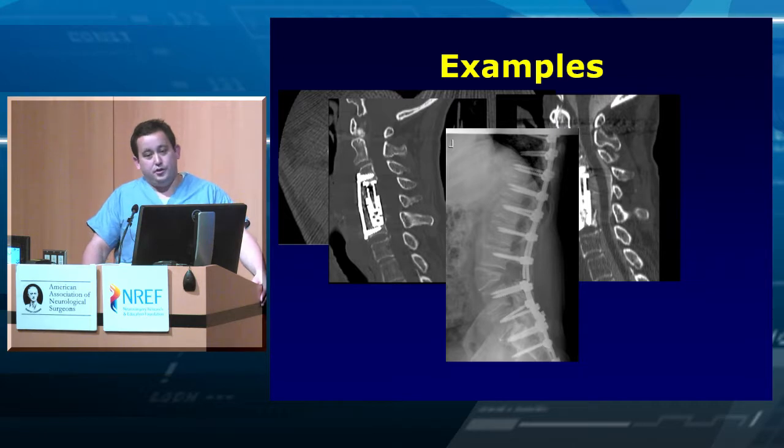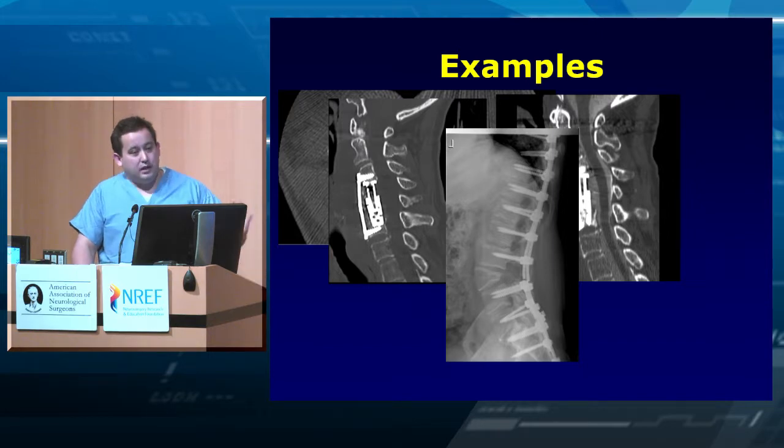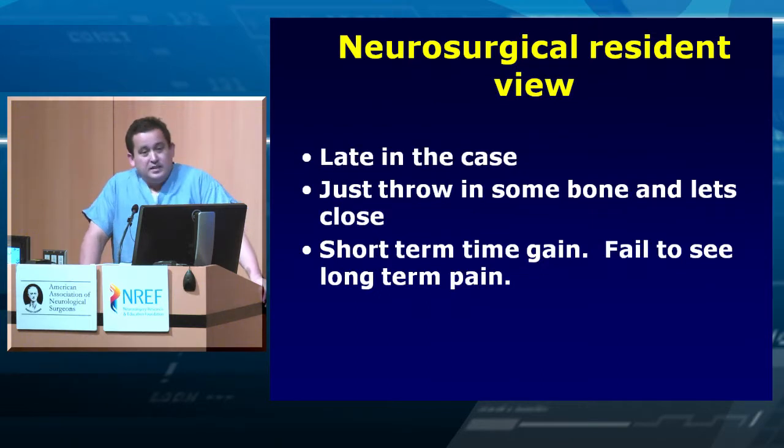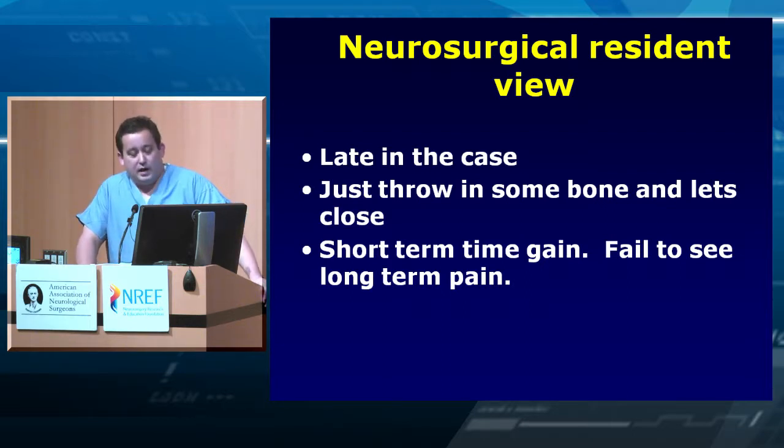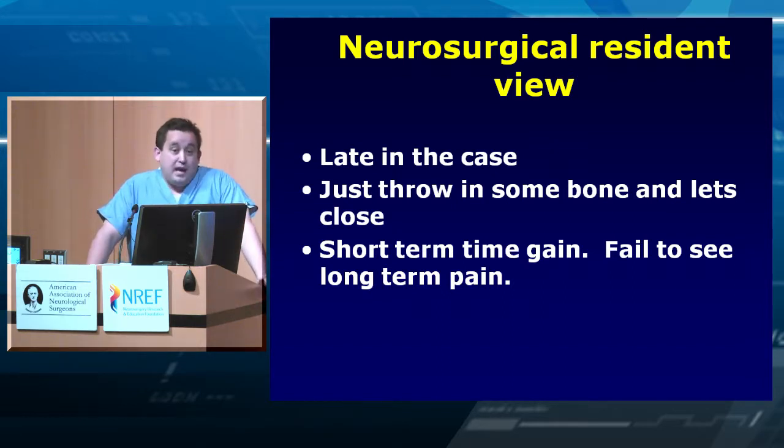You do a nice big construct, a PSO, and then you have rod fracture a year or two later because you didn't achieve arthrodesis. Getting off the table is important, but long-term for the patient you need to get it fused. Late in the day you're tired, you just want to throw some bone in and close — short-term gain, long-term pain. It's repetitious, but that's how we learn. I'm trying to save you from that first mistake.